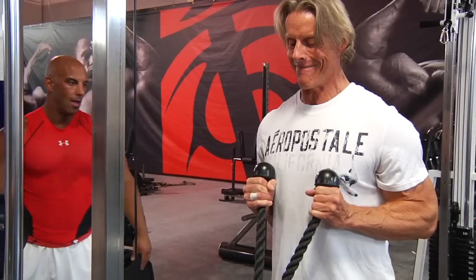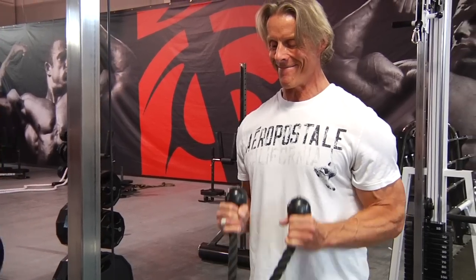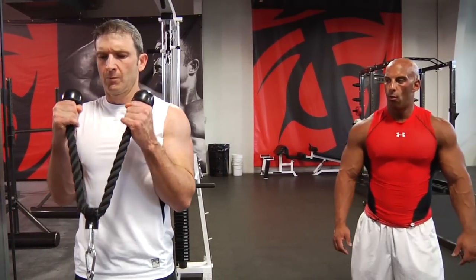Lean slightly forward and push your hips back. Keep your elbows stuck to your side and bend slightly forward.